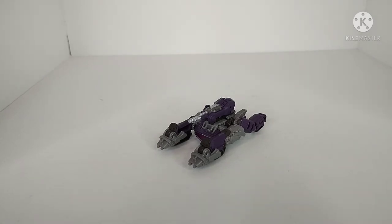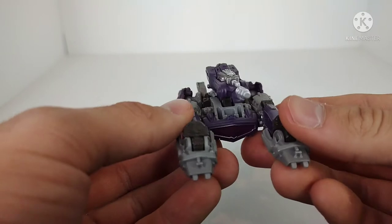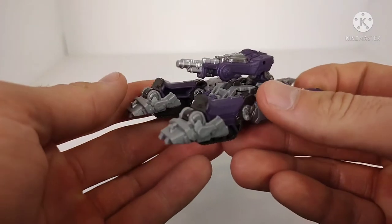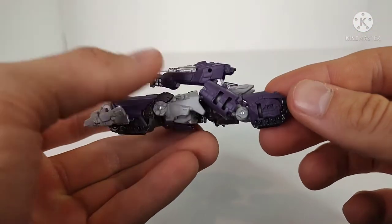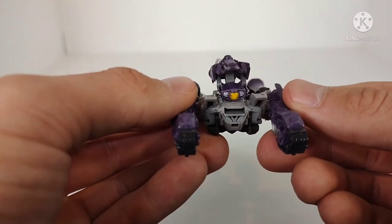Here we have the Bumblebee movie Core Class Shockwave in his tank mode. This is a really cool figure — very reminiscent in tank mode to the Transformers Prime version of Shockwave, which I think is a really awesome callback to that design. Here we have Shockwave in his little tank mode. You can see the turret on top, a window at the front, treads on the sides, and some mechanical detail. Now there is one major issue with this tank mode: when you get to the back, the entire robot mode head is jutting out.